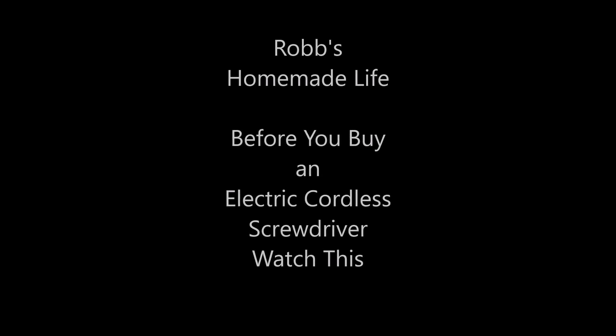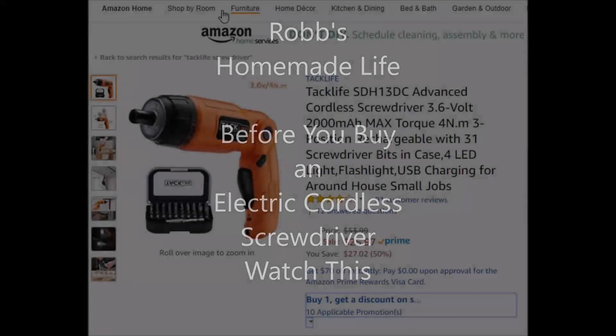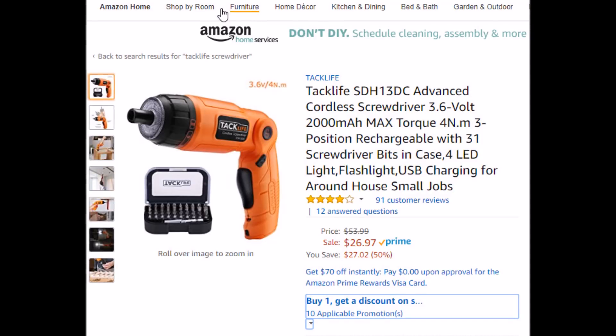Hey YouTubers, good morning, it's Rob Muffet. Guys, before you buy a cordless screwdriver, I thought you might want to know this. I had somebody send me one — a company sent me one to do a review.